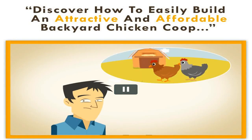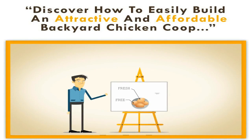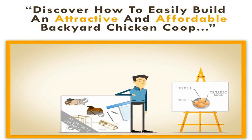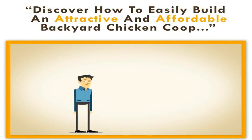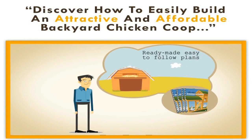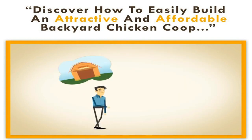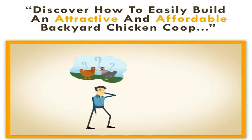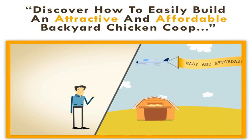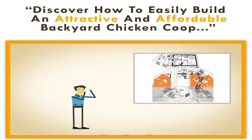Have you ever dreamed of caring for your own chickens? Would you like a great source of free, fresh, organic eggs? Do you like do-it-yourself projects? You should consider building your own chicken coop with our ready-made, easy-to-follow plans. Whether you already have chickens and just need a better way to keep them, or even if it's something you've never considered before, you'll be amazed how easy and affordable it can be.